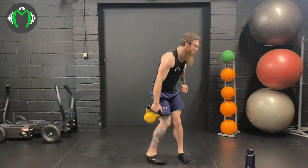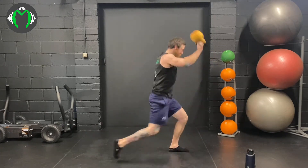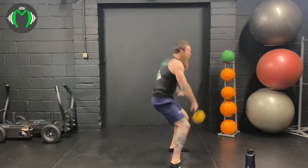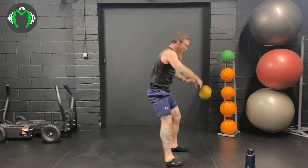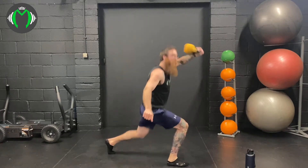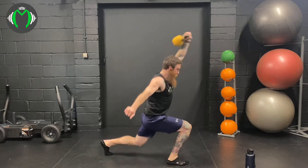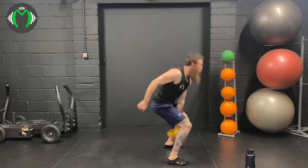Into the reverse lunge snatch — lunge into the snatch: 1, 2, 3, 4, deep as you can, 5. And switch. Here we go: 1, 2, 3, 4, 5.